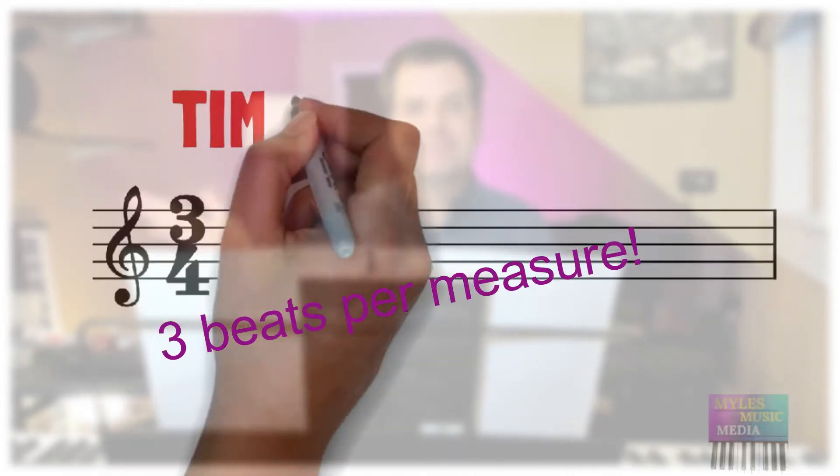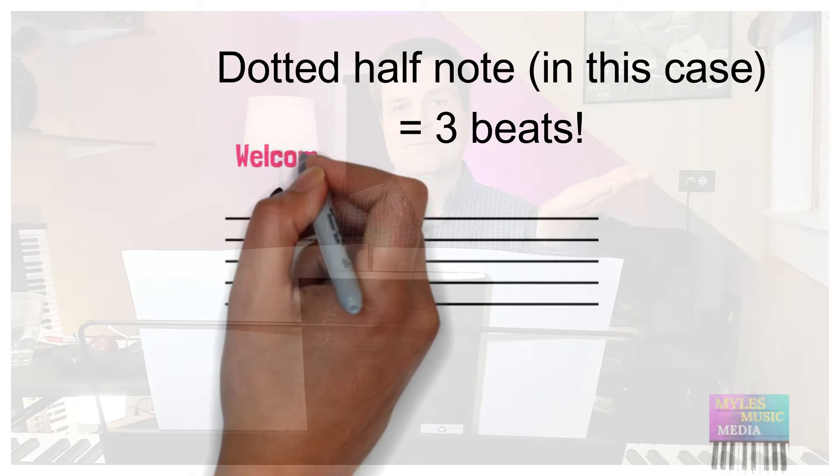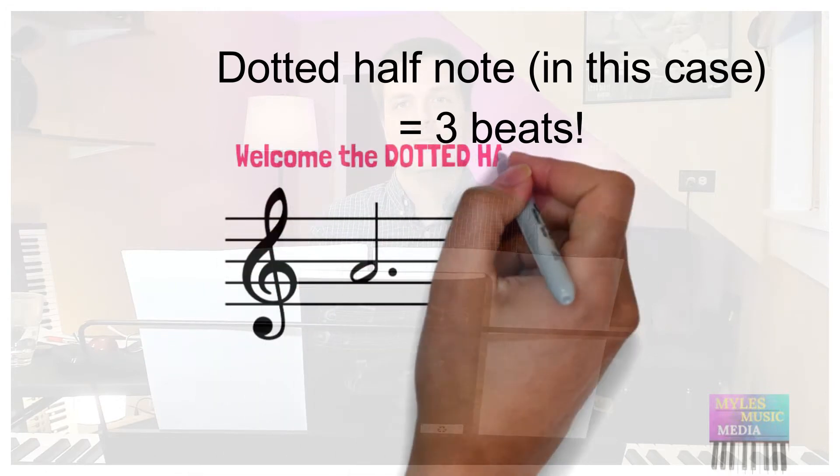The key terms for today are 3/4 time and the dotted half note. Let's begin.